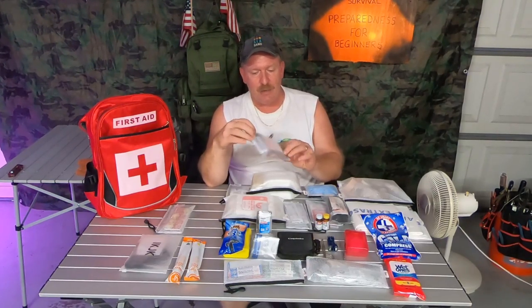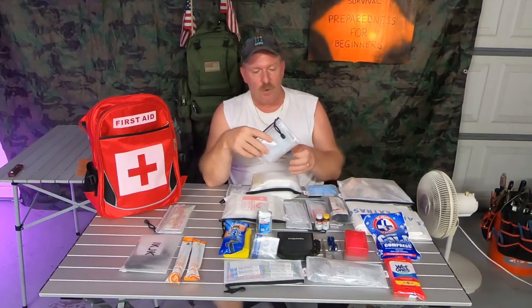In this little pouch here is an emergency shelter and some hand warmers. There are four hand warmers in there — you can put them down in your boots or your shoes or something to help keep you warm.